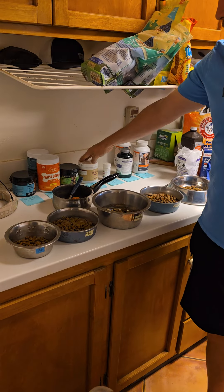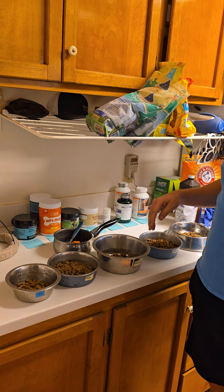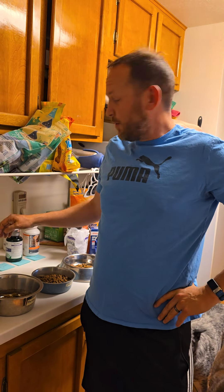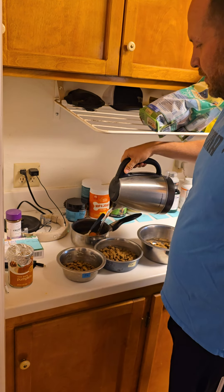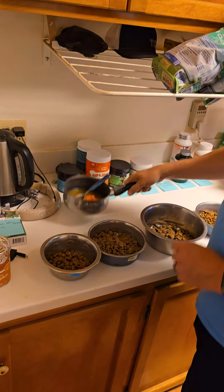They got a bunch of pills. We'll kind of fast forward through that because it's not really necessary to watch each one. But they have a lot of supplements and they enjoy their treats. So when the water's done, just pour like a second and a half worth of water in there.